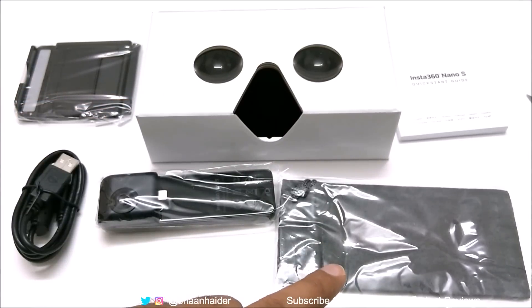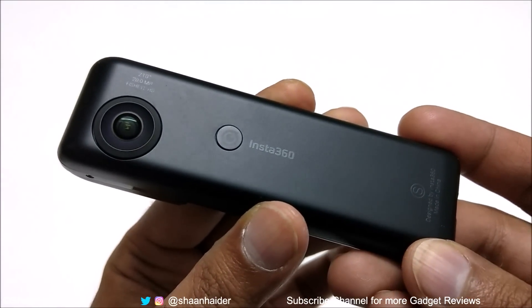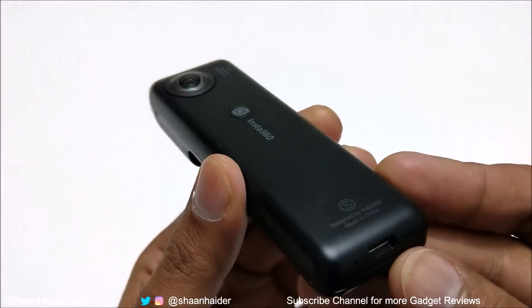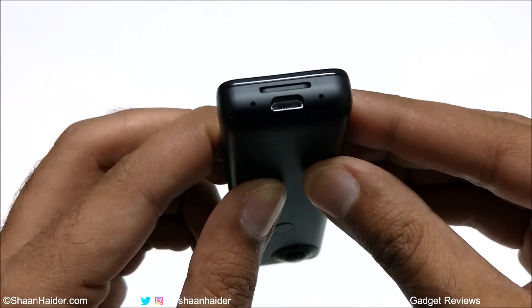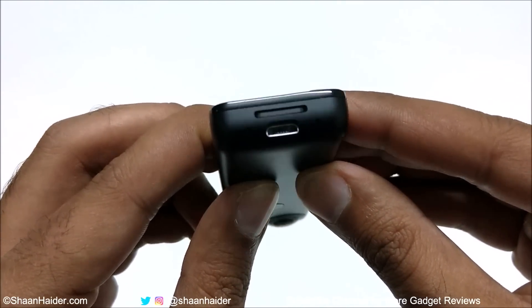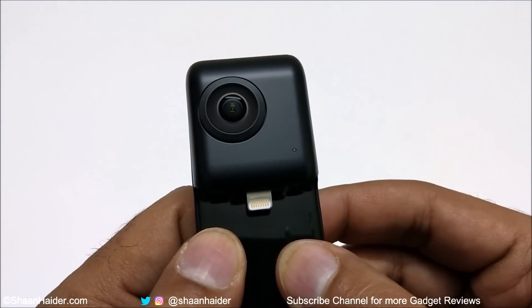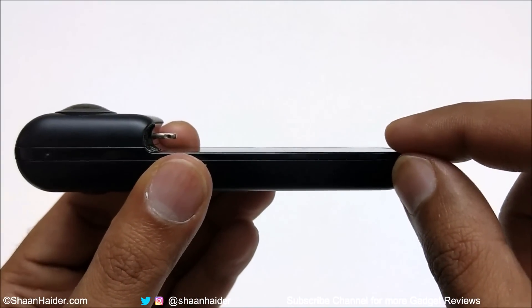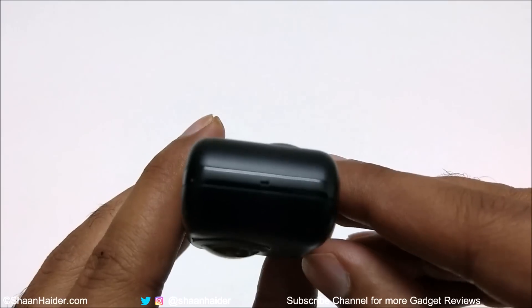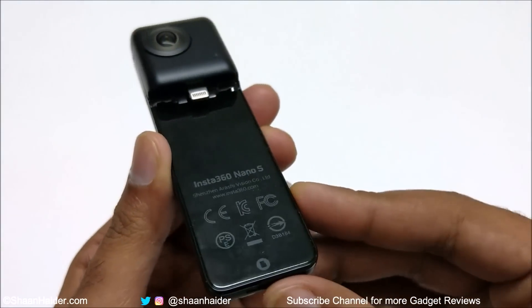So now let's have a look at the design of Nano S. The Insta360 Nano S is really beautiful and comes in a unique design compared to other 360-degree cameras. At the bottom there is a micro SD card slot, a USB port, and a reset hole. On the back there is one of the lenses, the Lightning connector to connect the camera with your iPhone, and this empty space fits perfectly on your iPhone's body. At the top there is a microphone and an LED indicator.